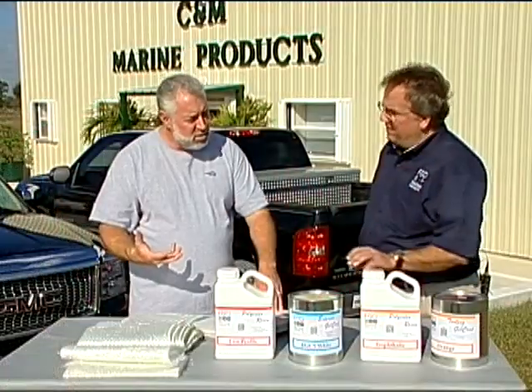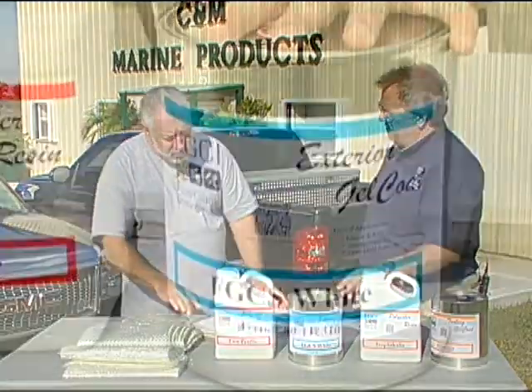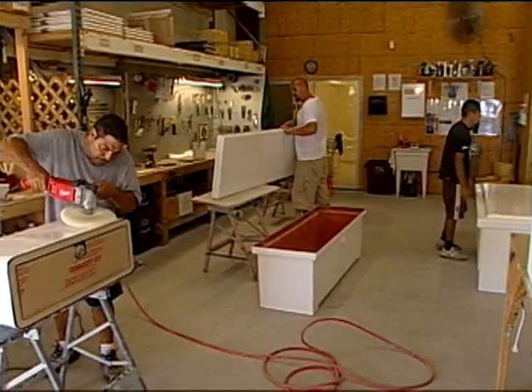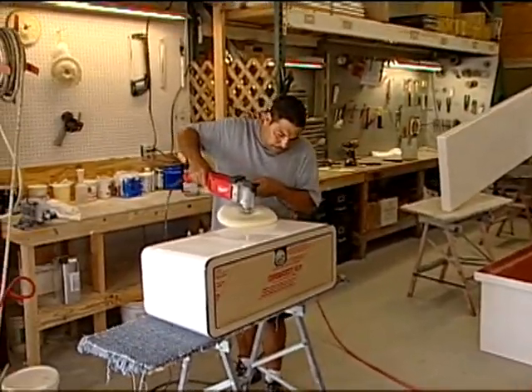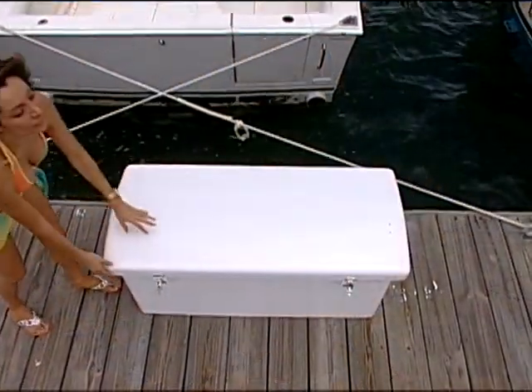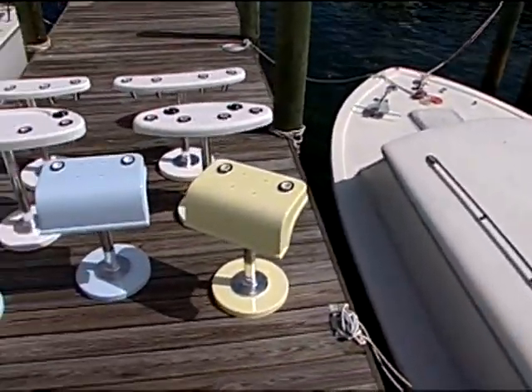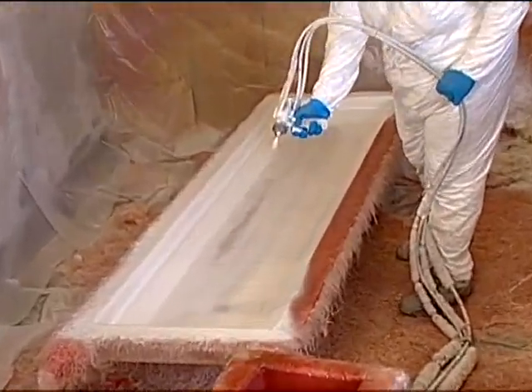Jeff Pargrove from Fiberglass Coatings was showing me a gallon of gel coat that they use. You make a lot of fiberglass parts — not only seats, but also electronic boxes, fiberglass dock boxes, rocket launchers, and all that. Do you use different manufacturers of gel coat? All Fiberglass Coatings — they have a very, very good quality of gel coat.